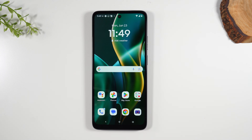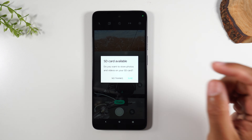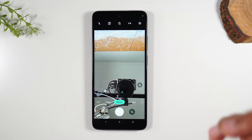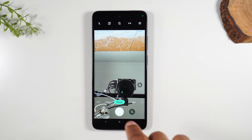Hit the home button and go to the camera — you'll want to change your camera settings. The first time you go into the camera after installing the card, it will ask you: there's an SD card available, do you want to store your photos and videos on that card? Hit sure. Once you do this, it's going to start saving all your pictures to your memory card, which is what you want — keep your phone storage freed up for apps and important files, and have your photos and videos go to the card.